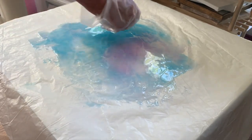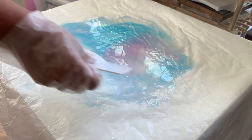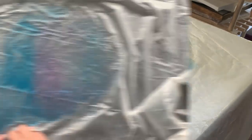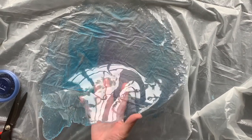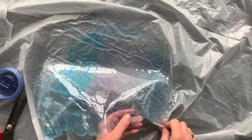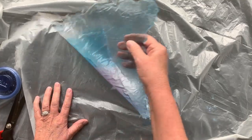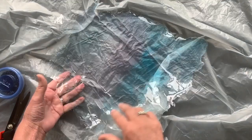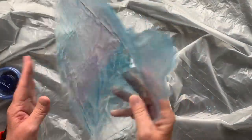Once that's dry tomorrow you'll see this blob being transformed. It's dried — I'll just peel it off the plastic. It's nice and thin and you can see it's nice and flexible.